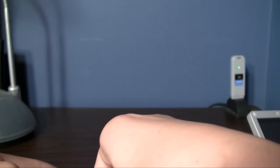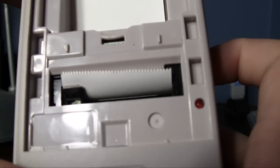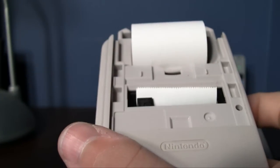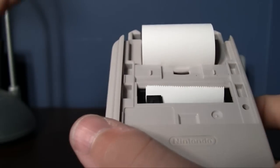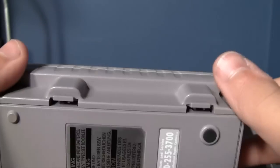Just for the heck of it, I'll show you the guts. If you take off the paper cover, you can take off the paper cutter, and there's the guts. It's a thermal printer, so you never have to replace ink cartridges, which is awesome. It's the same technology that they use on calculators that have paper printers on them.